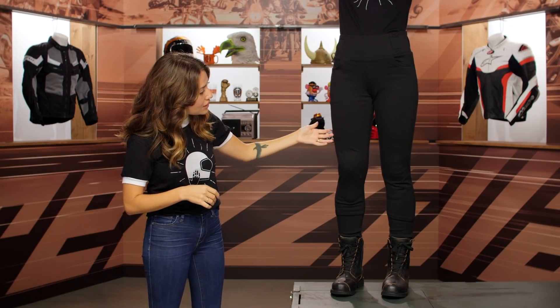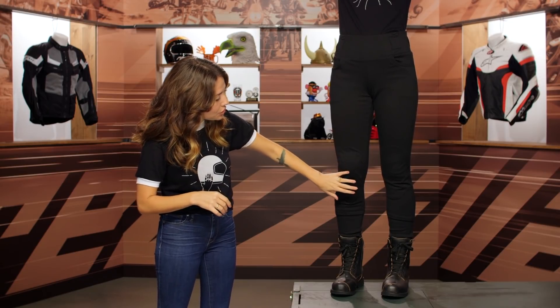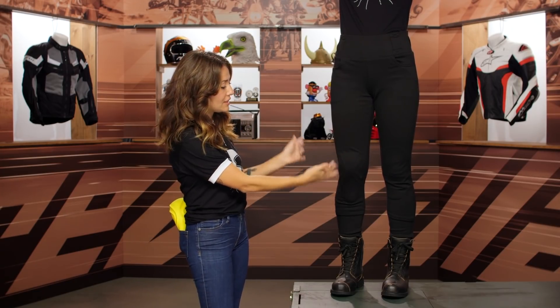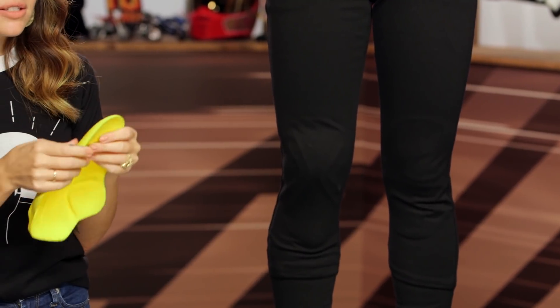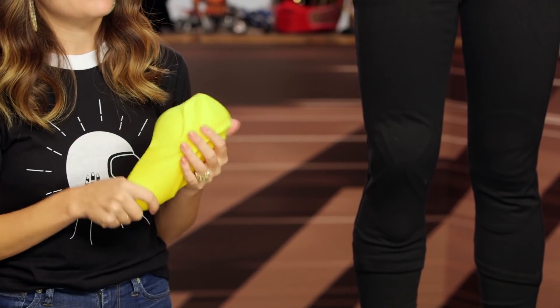Going down the leg, they're nice and stretchy so they're really form-fitted. We decided to show you one leg without armor and one with. As you can see, there's not a huge difference — they're leggings, so you're going to see the knee armor, of course, but it's not really bulging out in a crazy way. There's still a nice silhouette along the side. The other thing that's cool about the armor is that it's really, really soft — you can bend it any way you want, almost like a putty. But it's Level 2, so it's really going to protect you in the event of an impact.